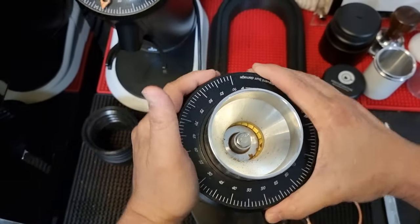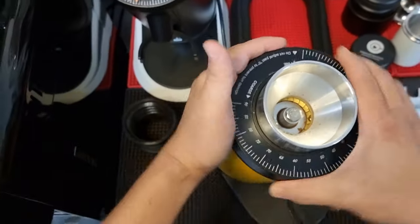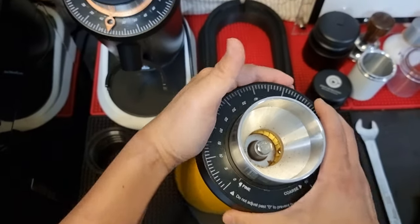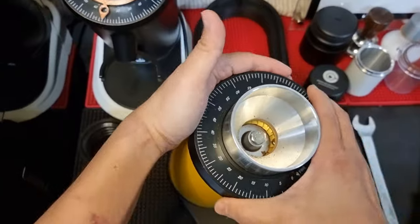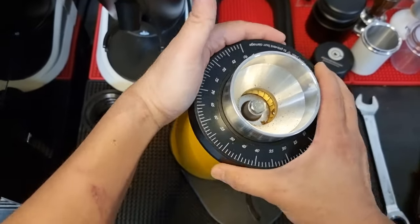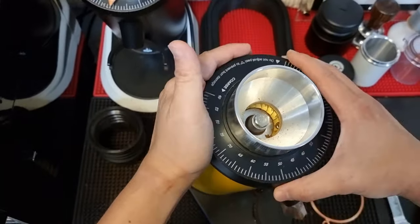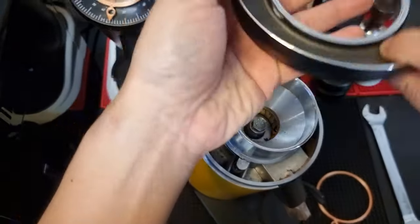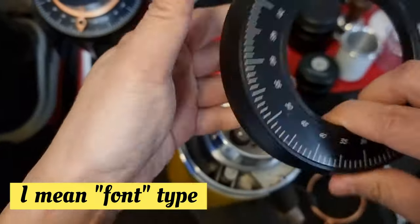I have encountered quite a few cases where screwing in the collar improperly damaged the screw track, and most likely the body has to be replaced — or worse, you may have to get a new grinder. So let's remove the top collar.